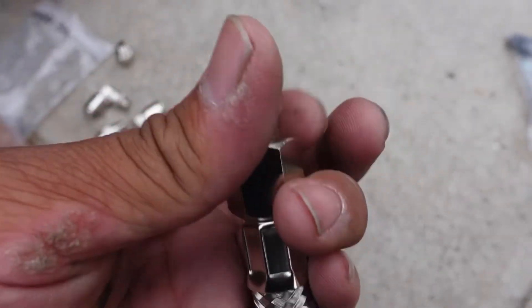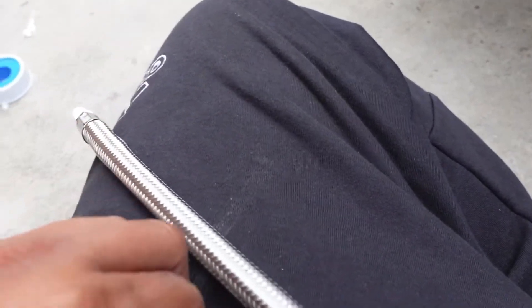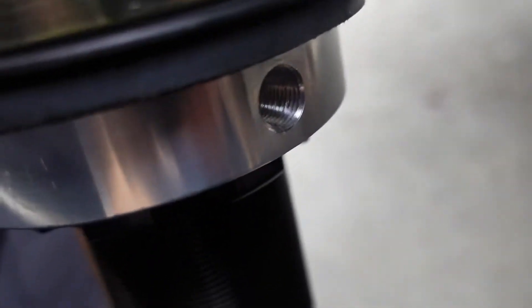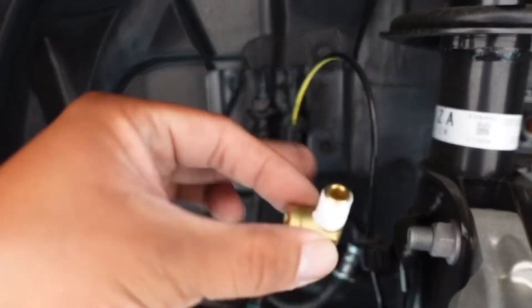Don't forget to use Teflon paste or Teflon tape — we're using Teflon tape today. Everything that has thread that's gonna be threaded in, use Teflon so everything will hold air nice and tightly. We also had to adjust the suspension — we loosened the collar and turned it so the fittings face the backside and the wheel isn't hitting it. Make sure you angle the corner fittings in the direction you're gonna line up the hose, so the braided line hose doesn't get caught up while turning.